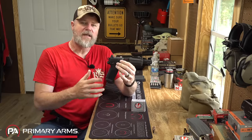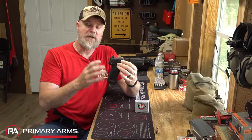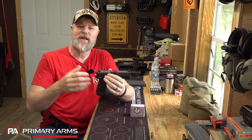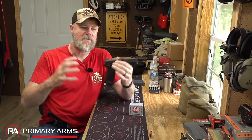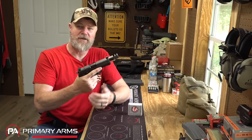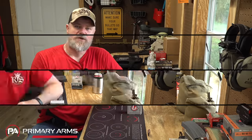One thing about the 460 that draws me to it — just like the 10 millimeter — is that it fits in standard-sized handguns. You don't have to use a Desert Eagle or some massive Smith & Wesson revolver. This is a cartridge that literally fits into a standard handgun.